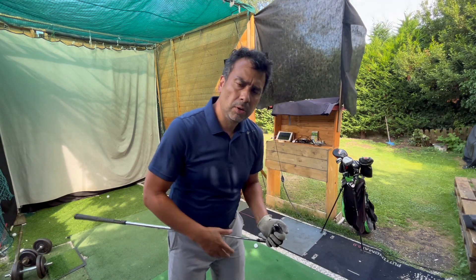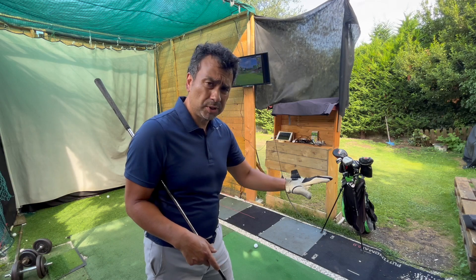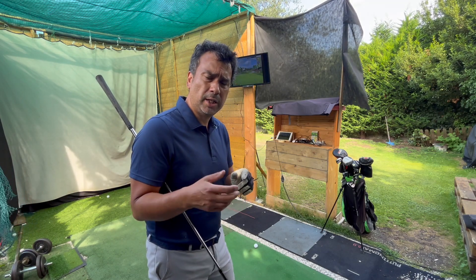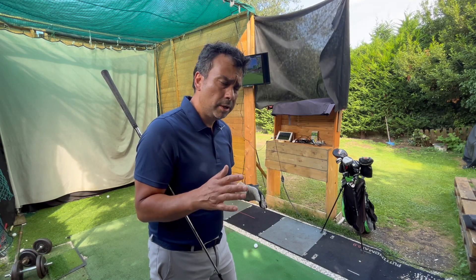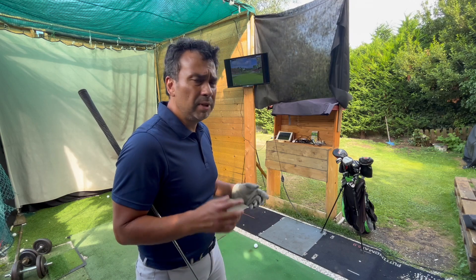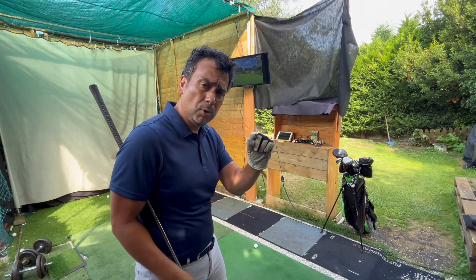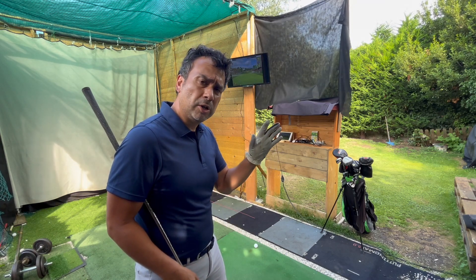A lot of people think it's very sophisticated to set up a golf simulator, and it's not. If you have one of those launch monitor devices, all you have to do is connect it to your phone using the Garmin, Mevo Plus, or any other launch monitor. You can use your phone or iPad and project to a screen, a monitor, a TV — I even did it on an old TV. As long as it has an HDMI port on the back, it should work. You can also connect to a projector.